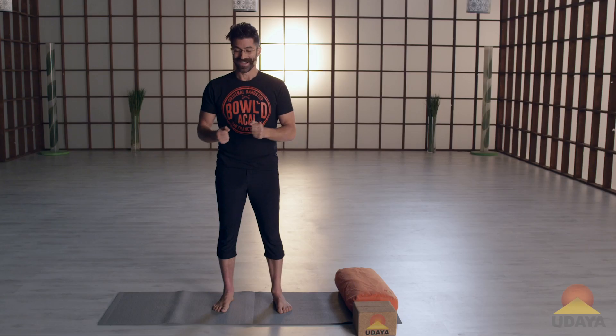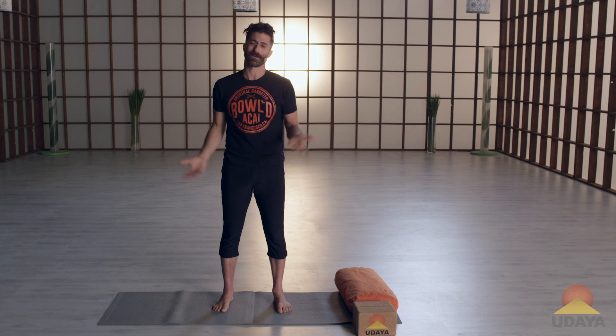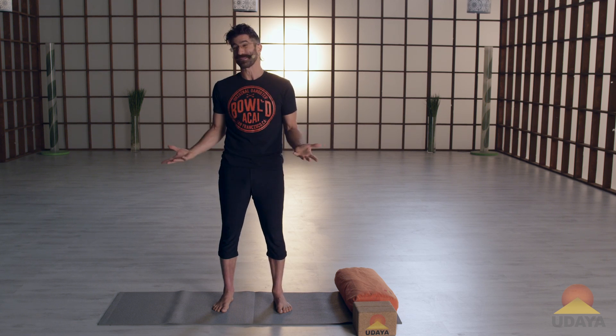Standing forward folds are great, especially if you know what you're doing and especially if they feel good. A lot of times it's very easy to see someone fold forward and think, oh, that's easy, and you fold forward and you don't think about it too much. We're going to spend some time thinking about our forward folds so we can maximize the effectiveness and minimize the amount of effort that we put into it.